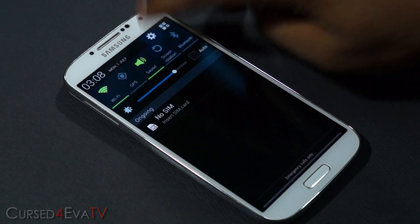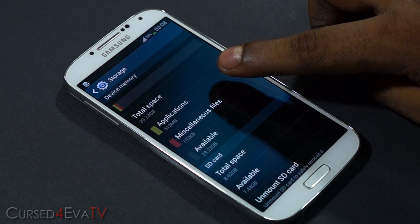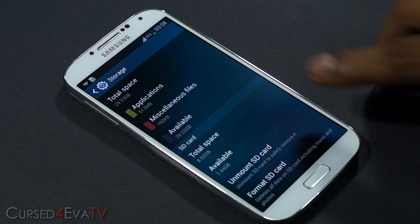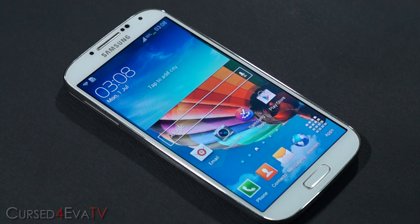We are up. Going into Settings, More, Storage — and there you see my device memory now says 29.23 gigs, that's my 32 gig microSD card. And my internal storage now shows as my SD card at 8.92 gigs. So whatever I download and install now will get installed to my microSD.